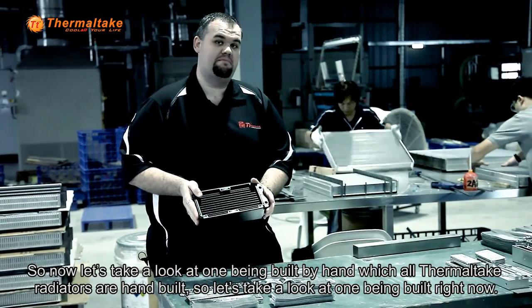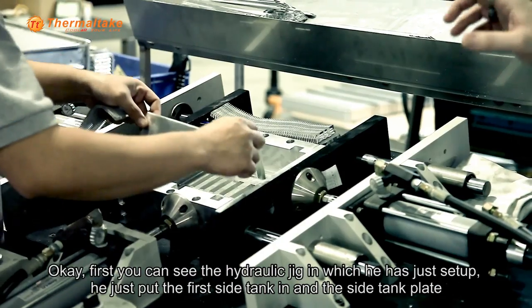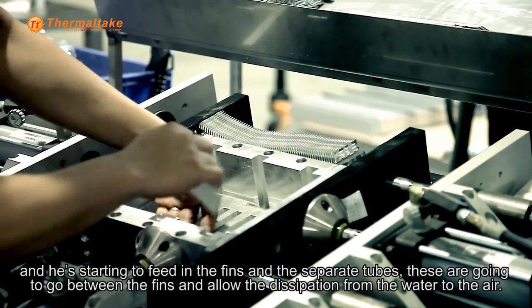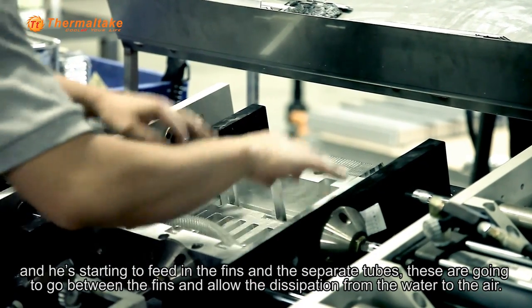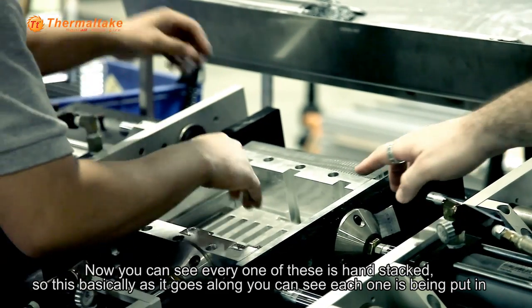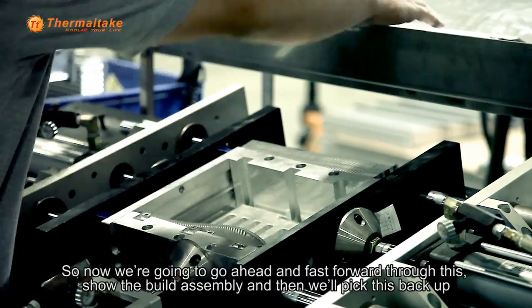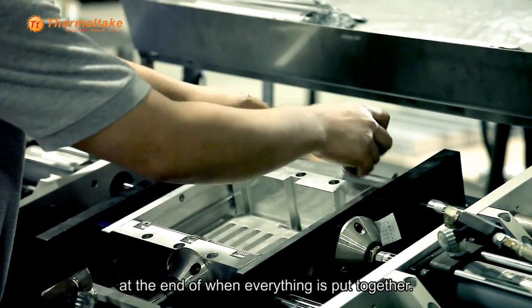Now let's take a look at one being built by hand — all Thermaltake radiators are hand built. First you can see the hydraulic jig in which he has set up. He just put the first side tank in, the side tank plate, and he's starting to feed in the fins and the separate tubes. These are going to go between the fins and allow the dissipation from the water to the air. Every one of these is hand stacked, so each one is being put in and that allows perfect alignment for every single radiator that's built. We're going to go ahead and fast forward through this, show the build assembly, and then pick this back up at the end of when everything's put together.